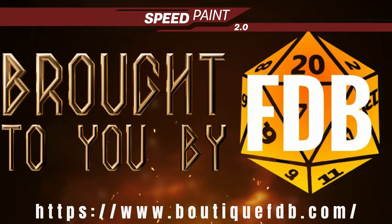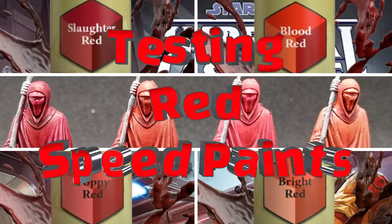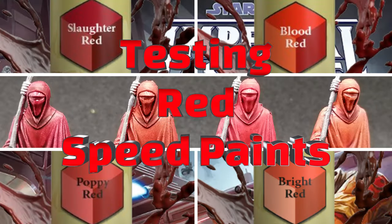Go check out BootsickFDB.com for all your speed painting needs. Do you sometimes see red when painting your miniatures? Let's test some red speed paints today.